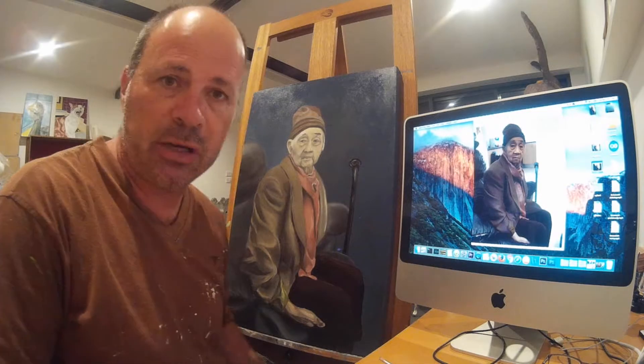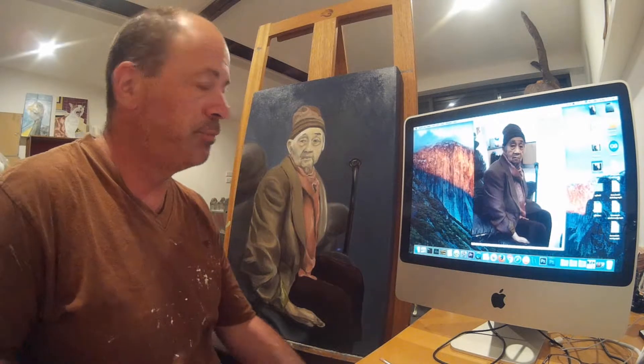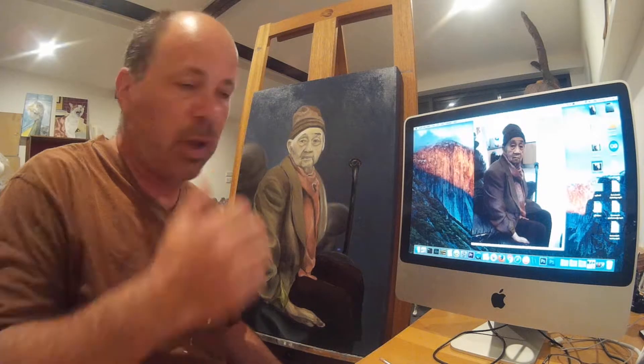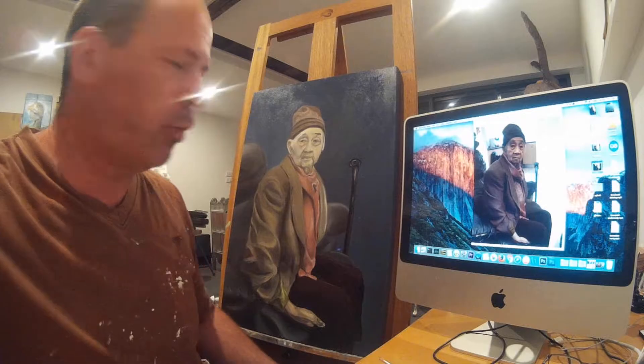It's a friend of the family's mother, and she's a lovely lady. At the moment I'm interested in painting elderly people. I have been painting animals up until now. That's portrait number one in oils.